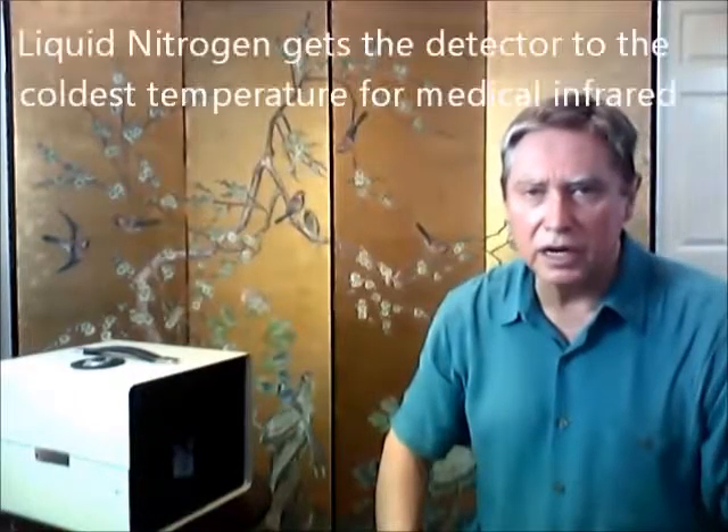This is a series of videos on the Telefilm Infrared Camera. Today we're going to show how easy it is to fill with liquid nitrogen.